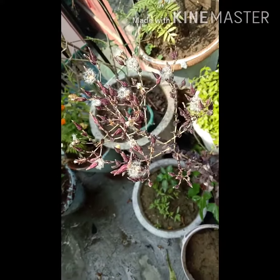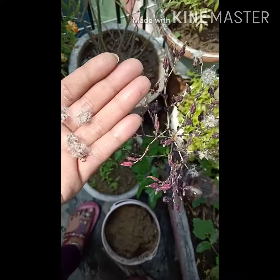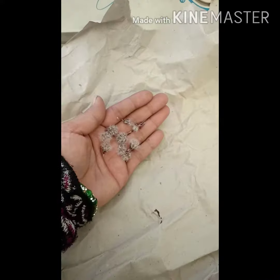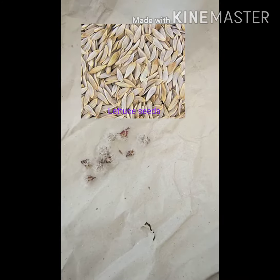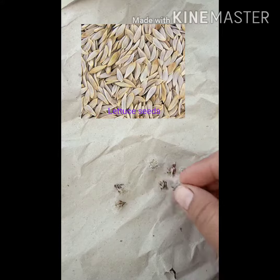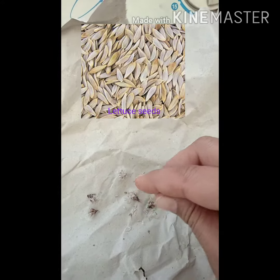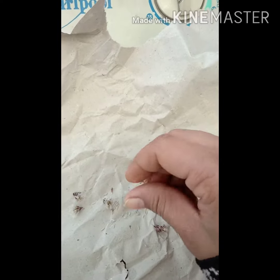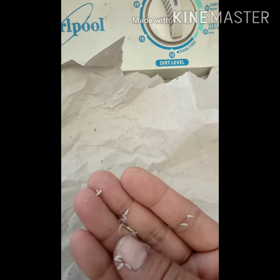I will collect the seeds and dry them properly and keep them stored. I have collected the seeds. These are the pots which have seeds. You can see the small white seeds.